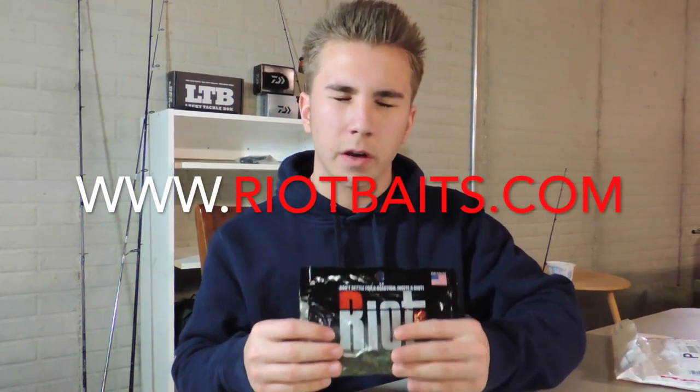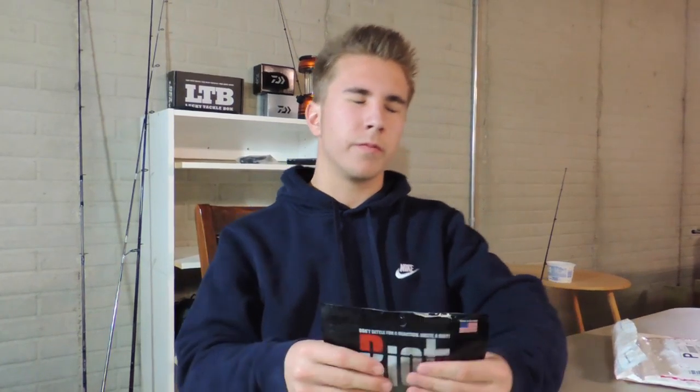I will also link the Riot Baits website and their Instagram in the description. Before you do anything else, go follow Riot Baits on Instagram because they are an amazing company with great people. I really like what they have to offer — their website has a ton of stuff: the Fuzzy Beavers, the Craw Riot Sticks, the Relic, the Streaker which is a boot-tail swimbait, jigs and bladed jigs, tungstens, soft plastics, spinnerbaits, buzzbaits, and terminal tackle. A lot of cool stuff — go check them out. I'll put them in the description.